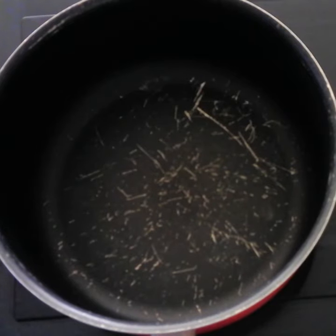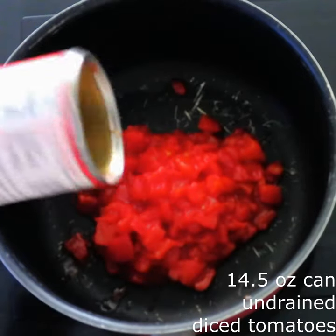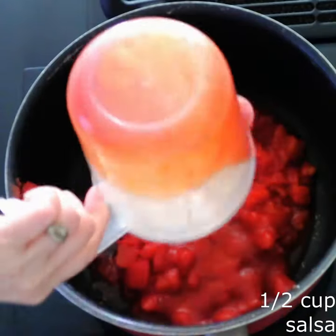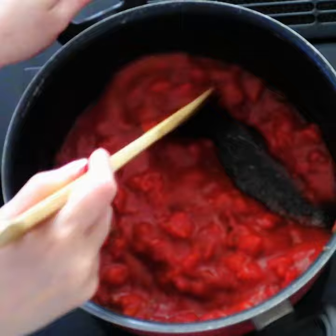In a large saucepan over medium heat, stir together a 14 and a half ounce can of undrained diced tomatoes, 3 tablespoons of tomato paste, and a half cup of salsa until everything is combined and the tomato paste is smooth.